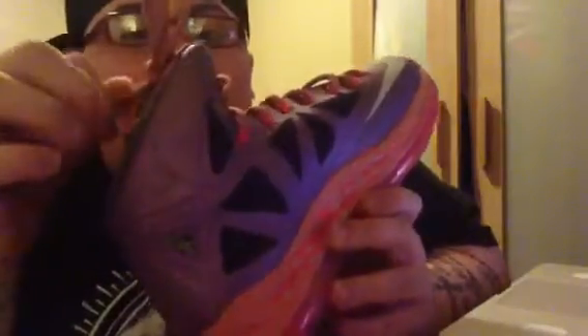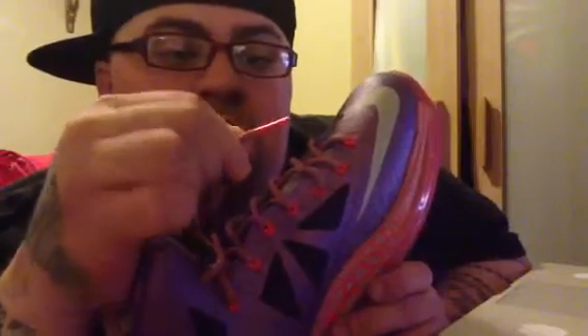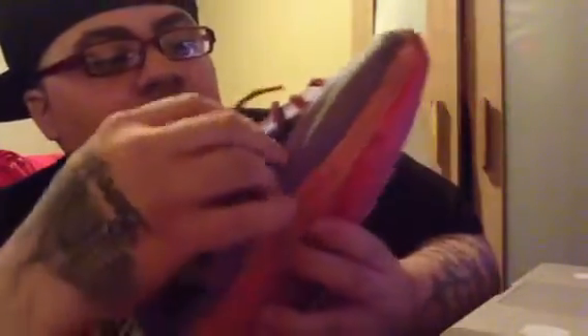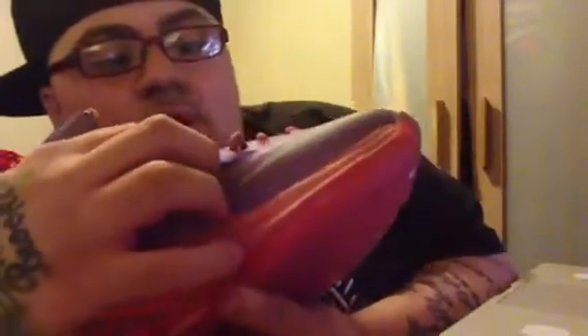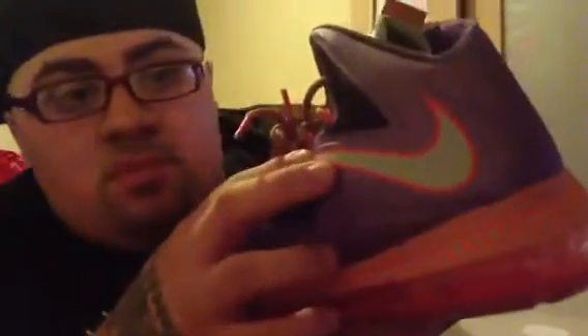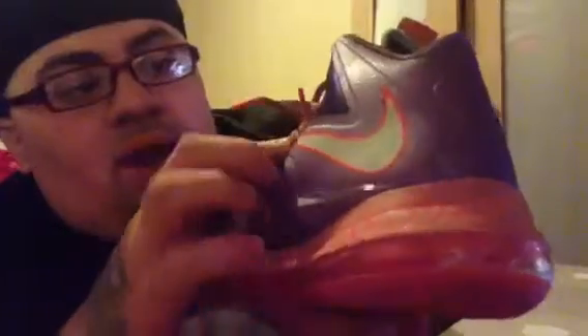You got your all-purple upper with that reflective 3M material. You got your laces — orange on the tips, one says LeBron and the other one says James. You got your Flywire right here, then you got orange accents along the Flywire. You got your Nike Swoosh right here with that 3M material outlined in orange.